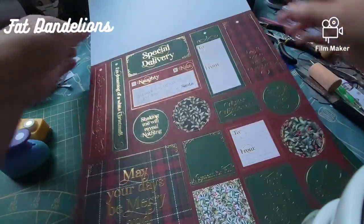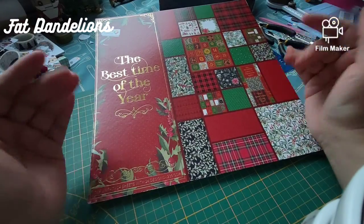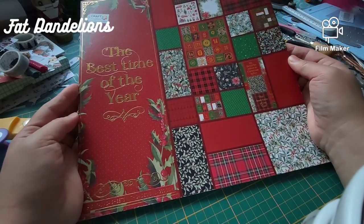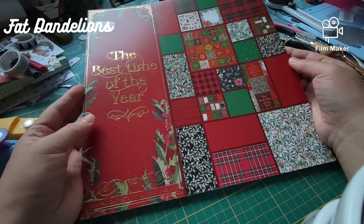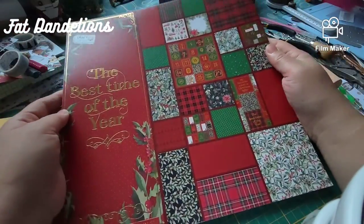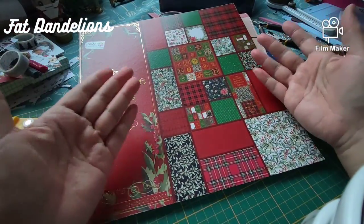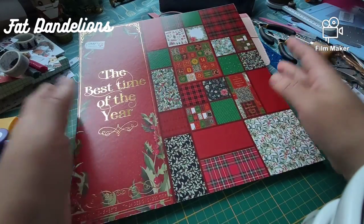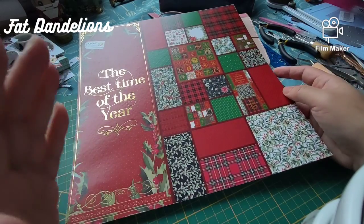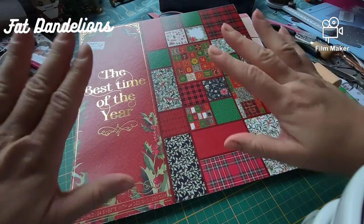That's the last page. Thank you for watching and I hope you enjoyed me revealing the prints of the Best Time of the Year. It wouldn't be fun if I only showed you the close-up samples, so I thought it's better to show you all of it. I hope you enjoyed it, thank you for watching, and I'll see you next time — bye-bye everyone!